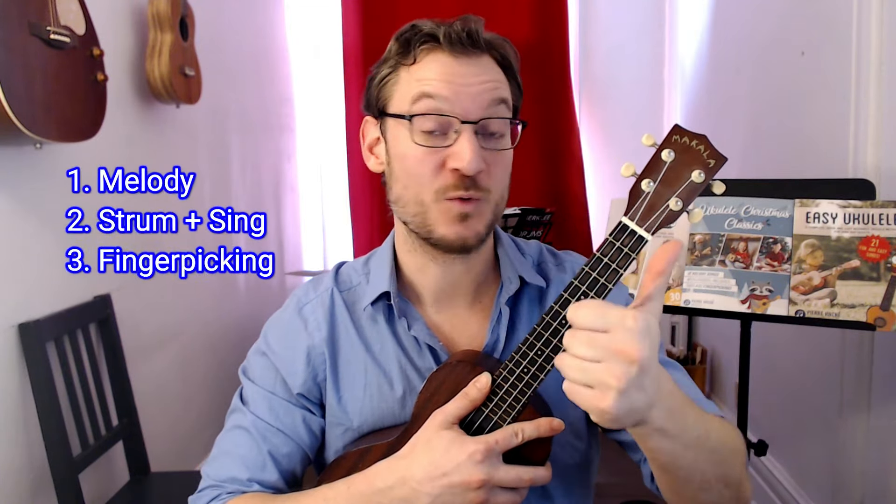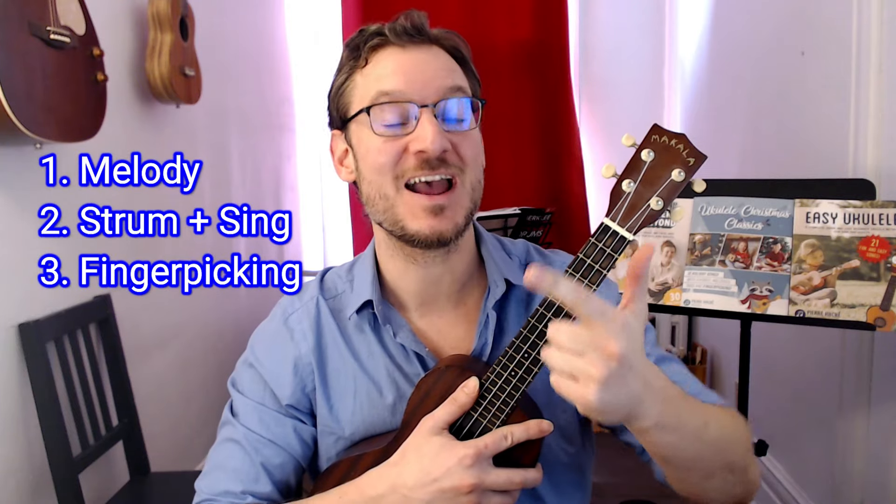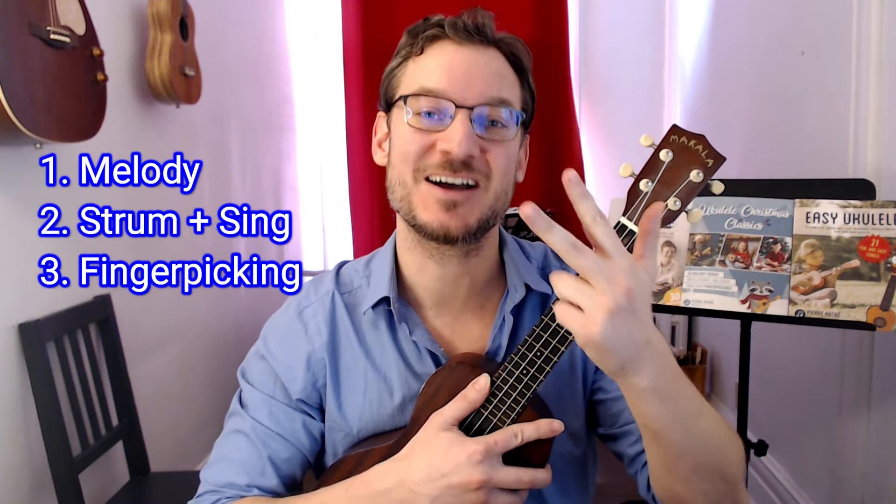We're going to pluck through the melody, we're going to strum the chords and sing along, and then I'm going to show you a beautiful finger-picking accompaniment.